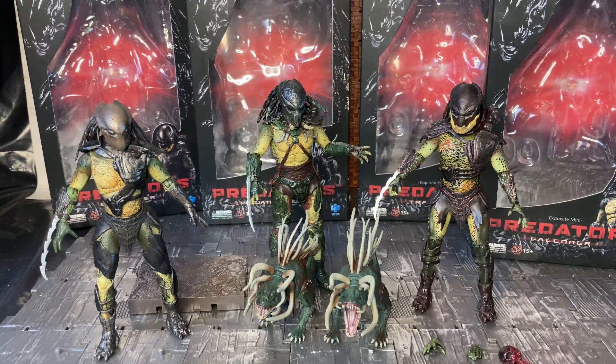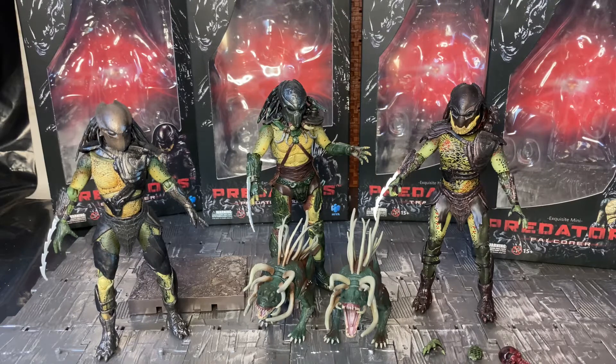Hey YouTube, Tycanders here doing another action figure review. Before I proceed, these reviews are intended for collectors over the age of 13 to abide by FTC and COPPA rules.